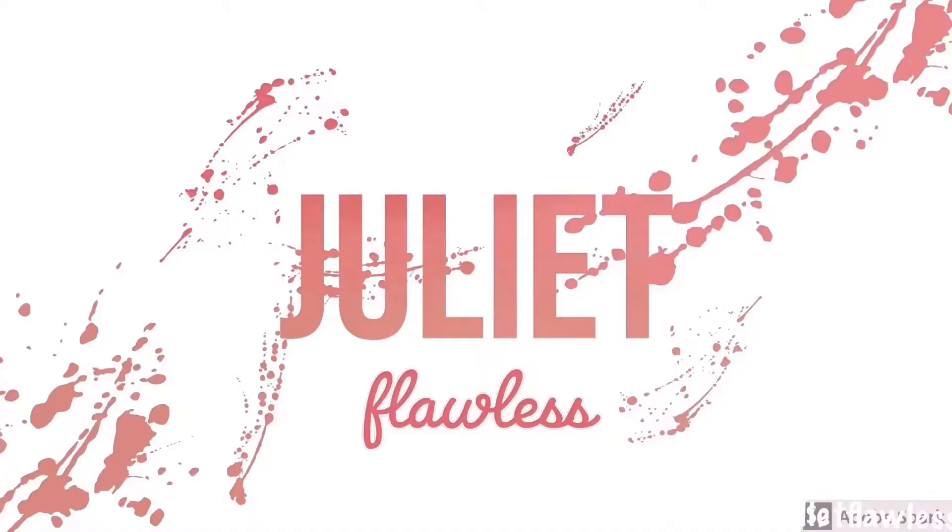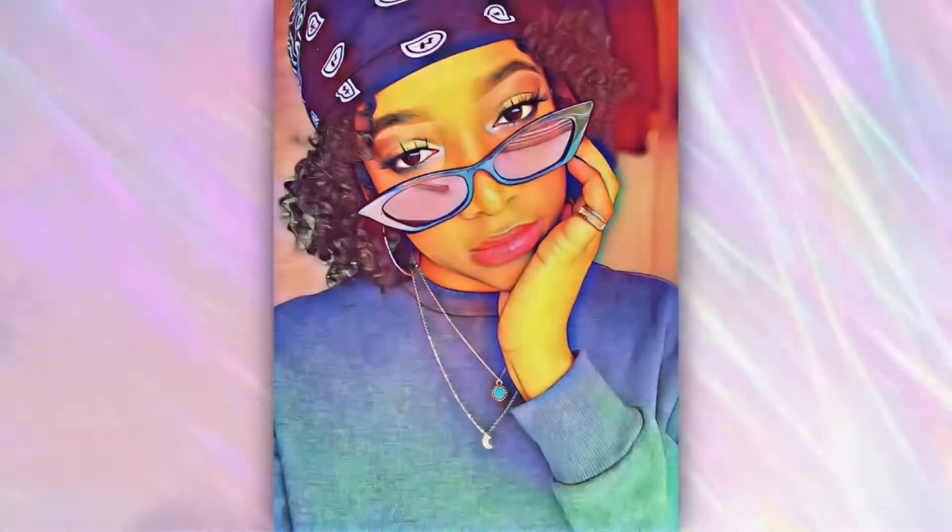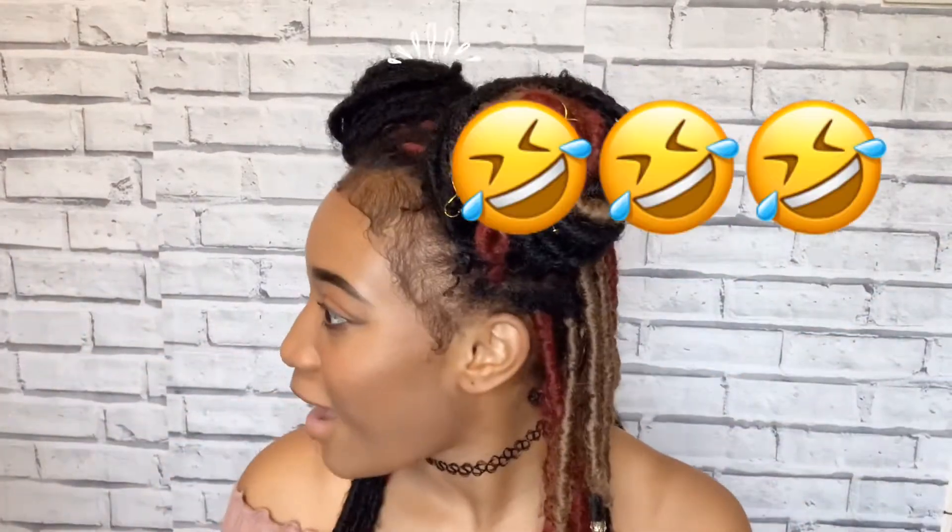Hey guys, it's Julia. Welcome back to another video. So today I'm gonna be taking my locks out and dyeing my hair for the first time. I don't know how this is gonna turn out but stay with me — if you want to see the results, keep on watching.